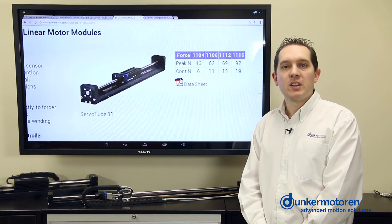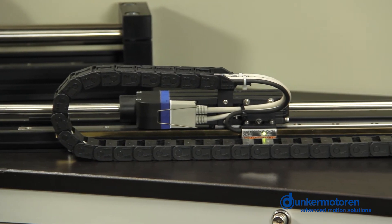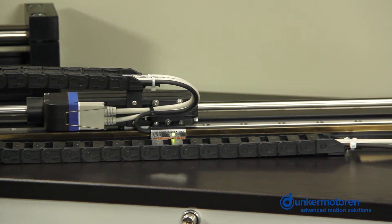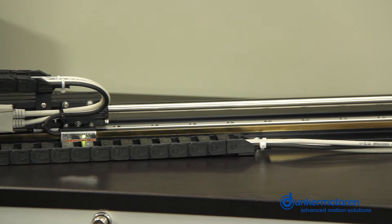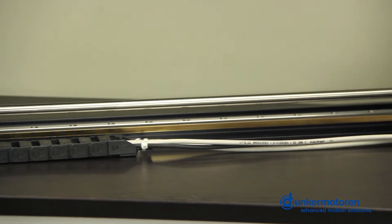The module design is an alternative to ball screw and belt drive systems, especially when high speed is required — up to 10 meters per second with an acceleration of 156 meters per second squared. This module is able to output a continuous force of 16 N and a peak force of 53 N.